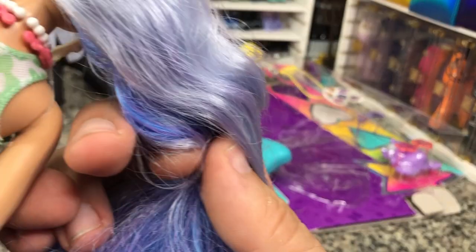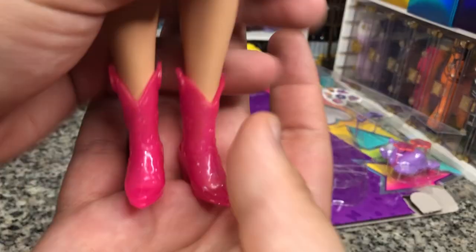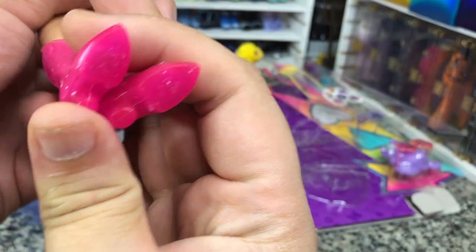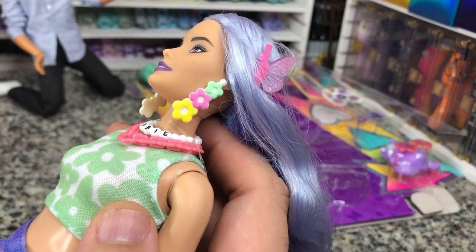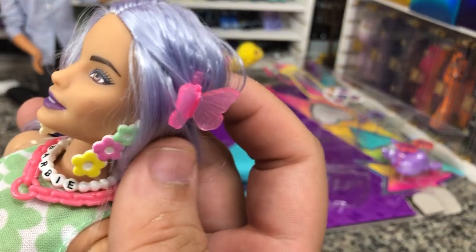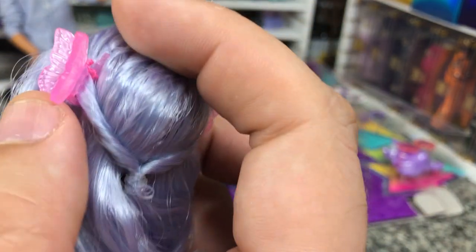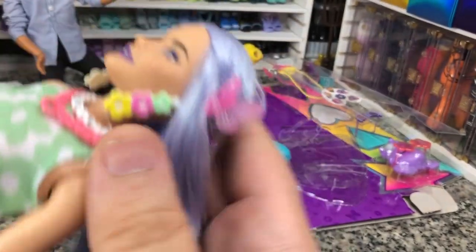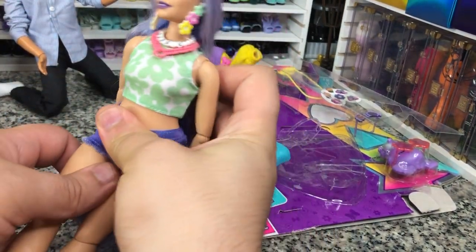She's got two necklaces on and they are independent. These shorts actually have a bit of a tie-dye feel to them. Here are her cute cowboy boots that have some flowers built on them. They do have the pegs on the bottom, which means they're going to fit curvy and tall. Here are her earrings — very cute. Here are her little clips. It does look like they are actually clips where you can just slide them up, but they are held on with some thread.